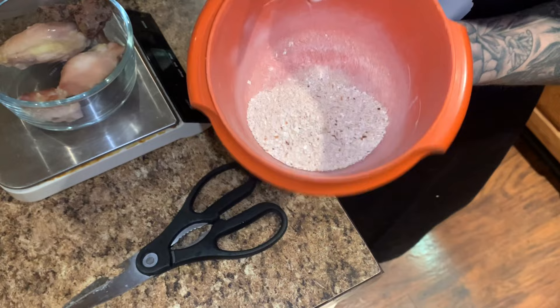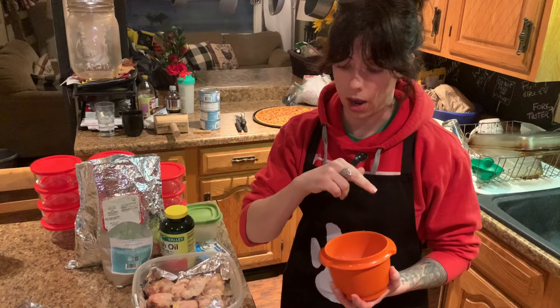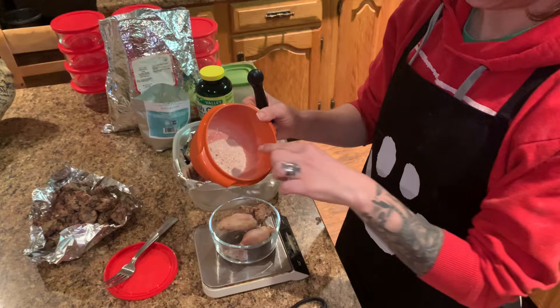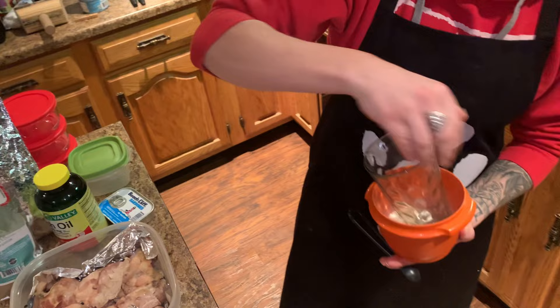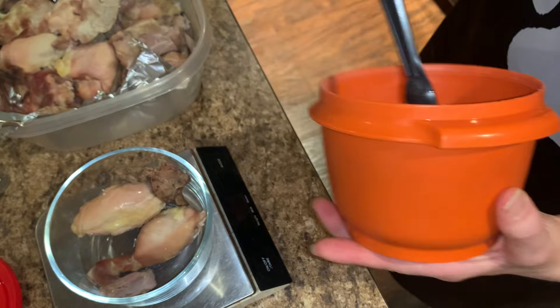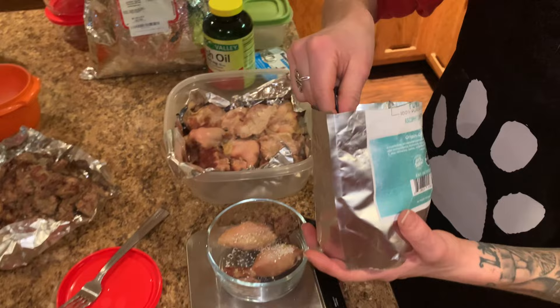Then we've got ground eggshells. What we do is we save about four eggshells per week. I put them in the oven at about 300 degrees for eight minutes so they're cooked — that's to dry out all of the egg white and everything in them. After they're cooked, I put them in a Tupperware container and grind them up using a glass almost like a mortar and pestle. They end up pretty fine. He's going to get a quarter teaspoon of ground eggshells — this is his calcium source.